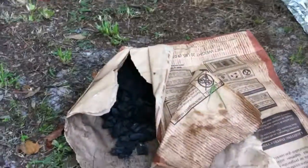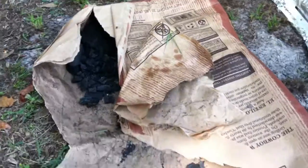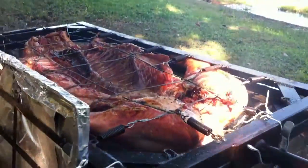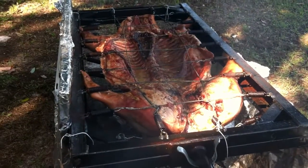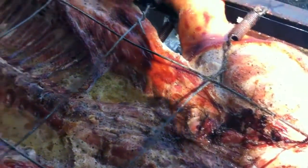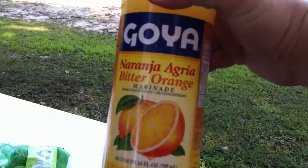I use the natural charcoal you get at Ace Hardware — it doesn't have much ash. If you use the briquettes you get a big pile of ash, but I've used it and it works fine, just more ash. Looking good — you put the mojo all over the pig.